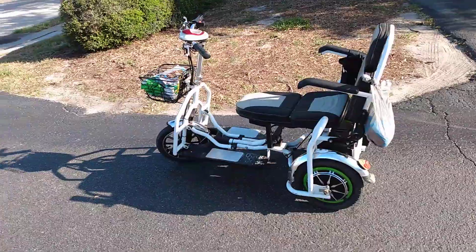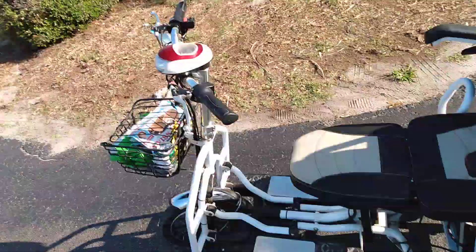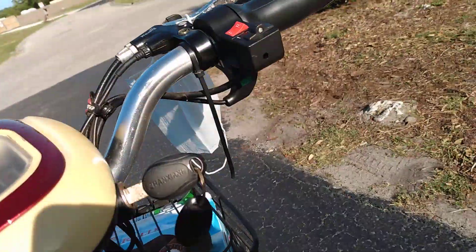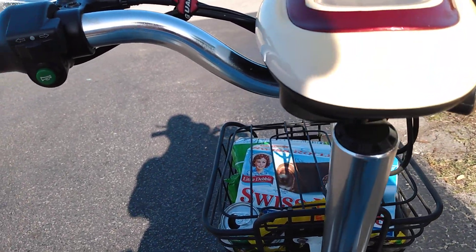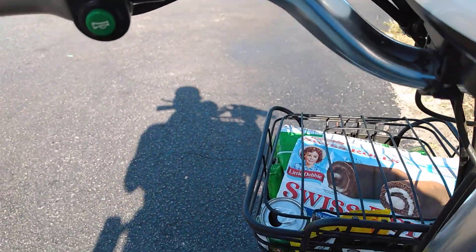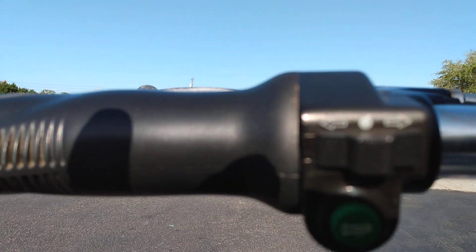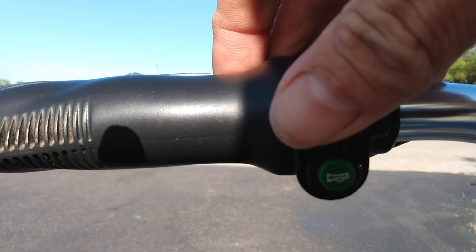That's a ride. Went long distance already today. Here's the key — turn it all the way on for the headlight. Flick it back like that and you can still use it but without the headlight. There's your signal head in there, right there. I use the signal right here, left and right.